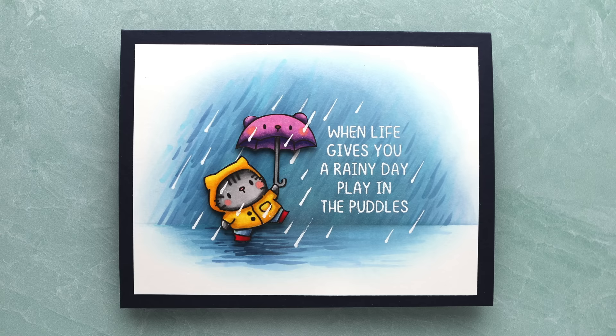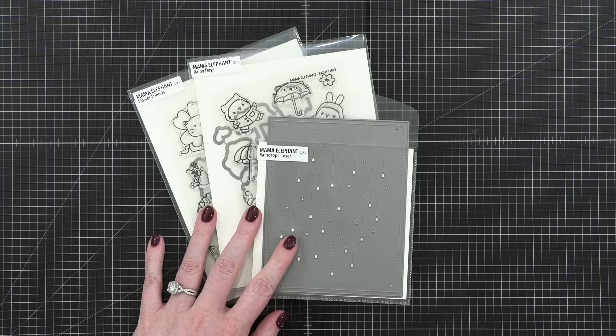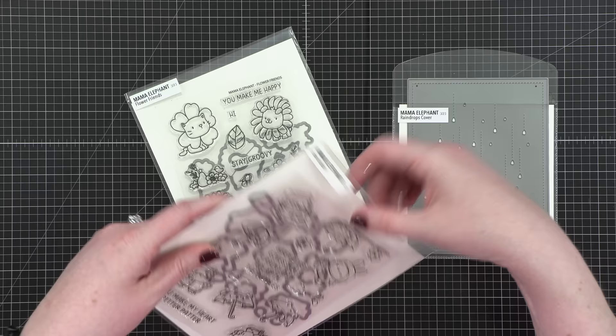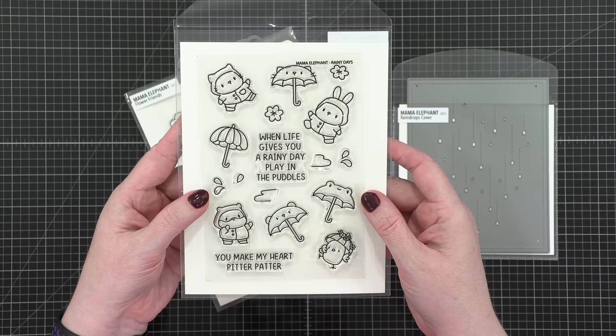So this is going to be a little bit of a longer video. I hope you guys are in it for the long haul. I'm using products today from Mama Elephant — they were kind enough to send along some of their March release to me. They sent me two stamp sets with their coordinating dies plus a cover plate: the raindrops cover plate and the rainy days stamp set, which is the one I'm using today.